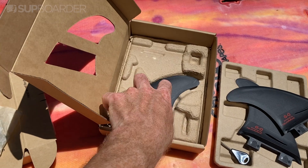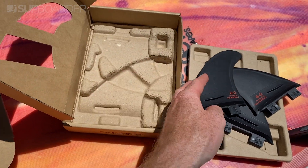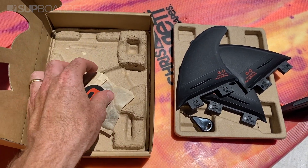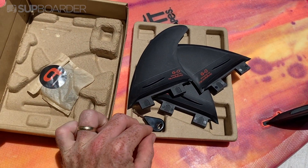They offer free shipping worldwide and the package includes your thruster set, an instruction card, fin key, some shims to plug the gaps in your box if you need them and also some grub screws, which is a great addition.